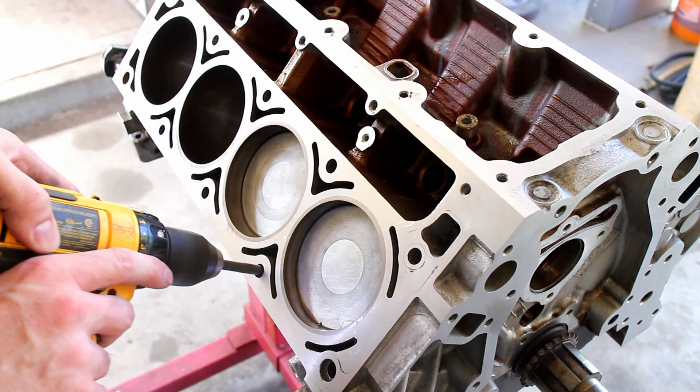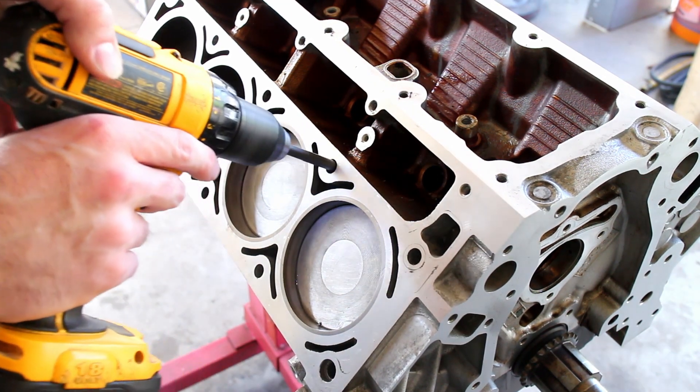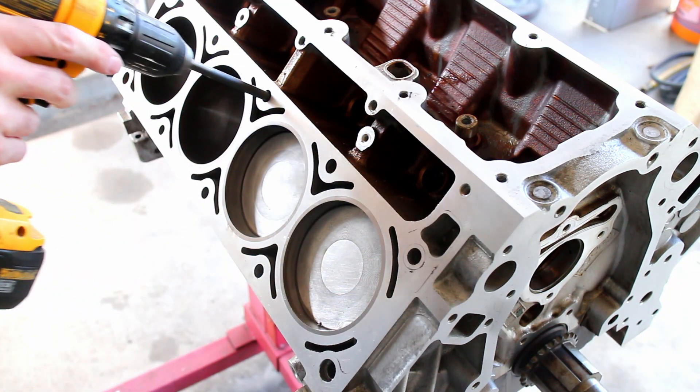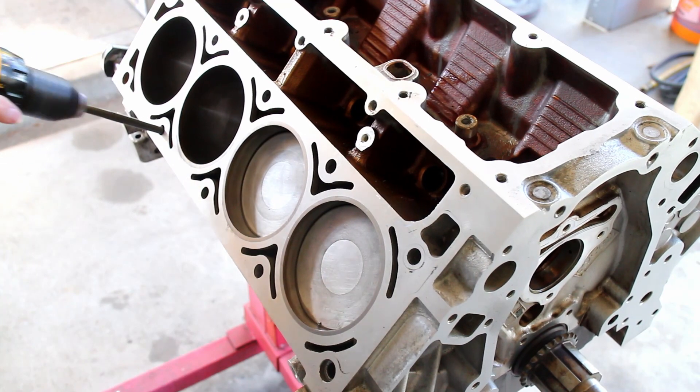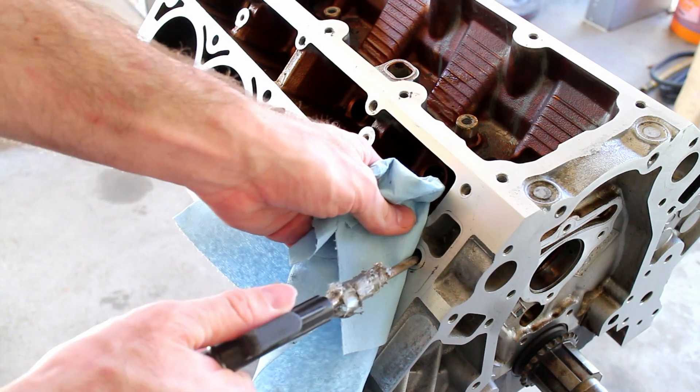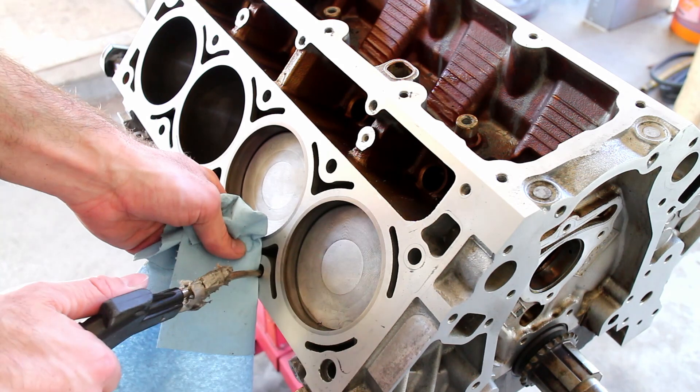This is important because the holes are blind on an LS, so any material left in the threads can cause the block to crack, and dirty threads can affect bolt torque. Use compressed air and a rag to blow out any debris in the threads.